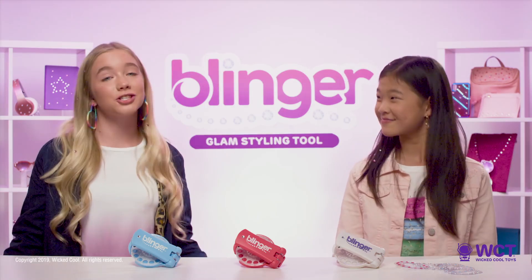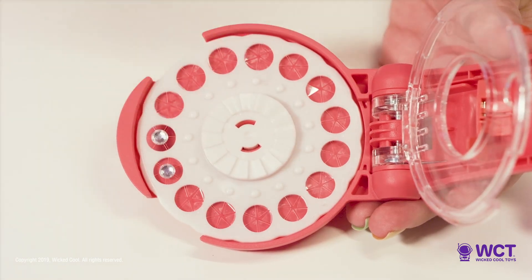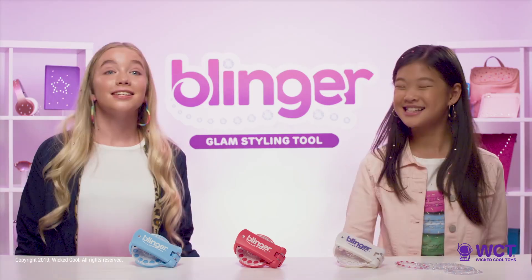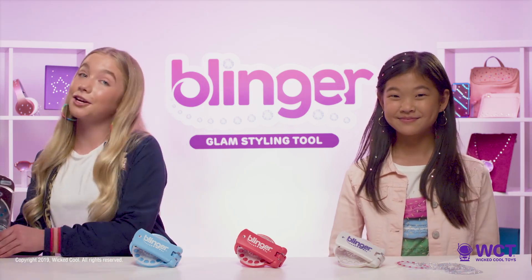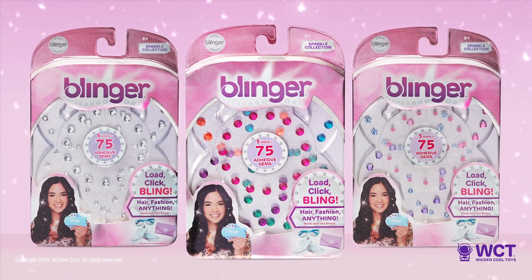Tip 4: If you have a partially used disc, all you need to do is add it to the Blinger and start with the gem to the left of the hole. Don't want to waste any of those gems! Speaking of gems, Blinger refill packs are also available. They come in sparkle, allure, and glimmer.